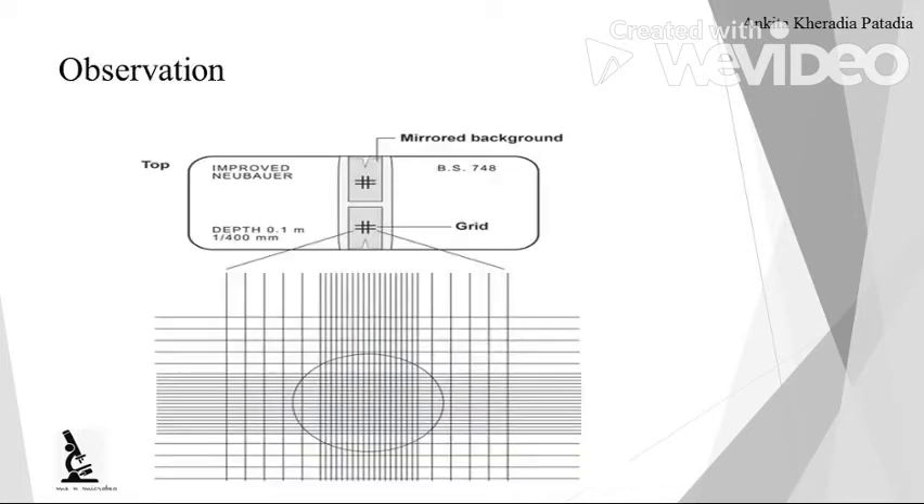Here you can see a picture of the Neubauer chamber or hemocytometer. The depth of this mounting area is 0.1 mm. Whatever cells are there, after mounting we allow them to settle down because the depth is 0.1 mm. There are two grooves, and there is a nick here. After placing the cover glass, there is a mirrored background area. You have to mount the diluted blood from here.